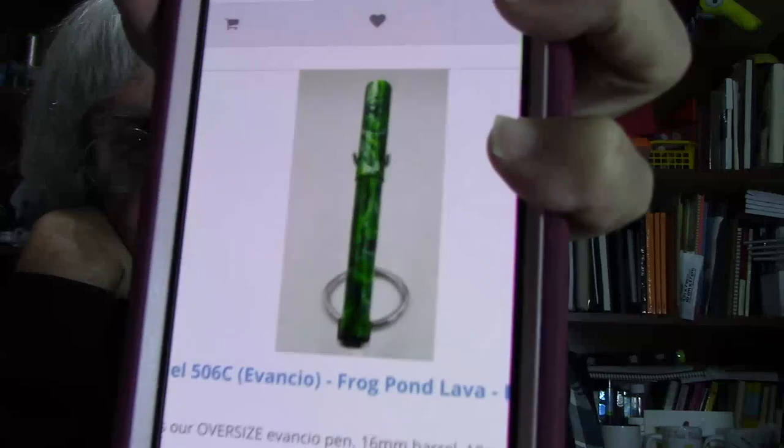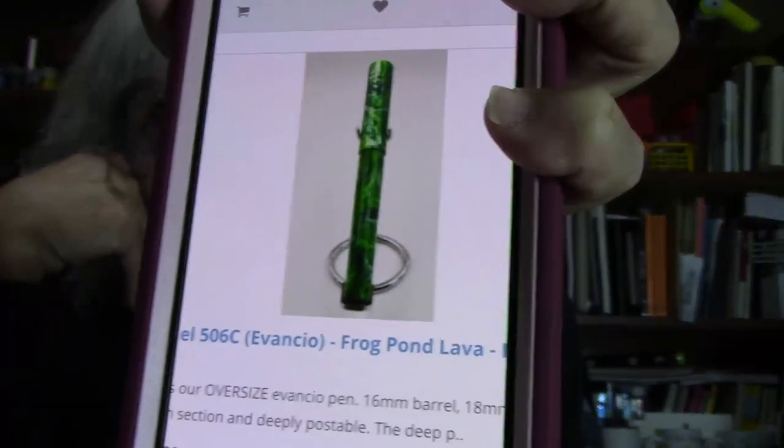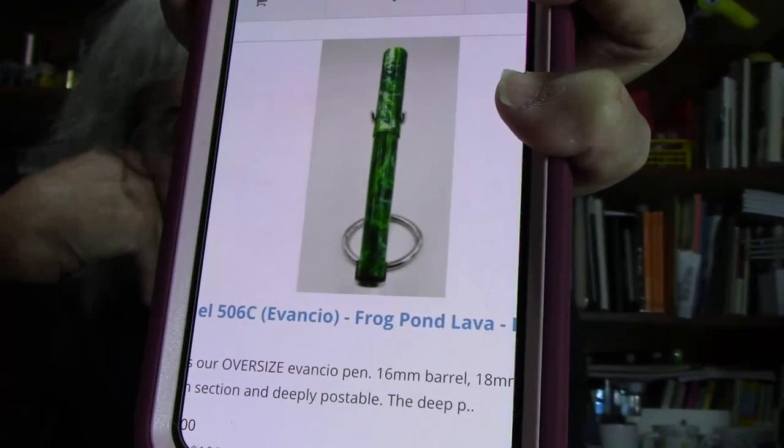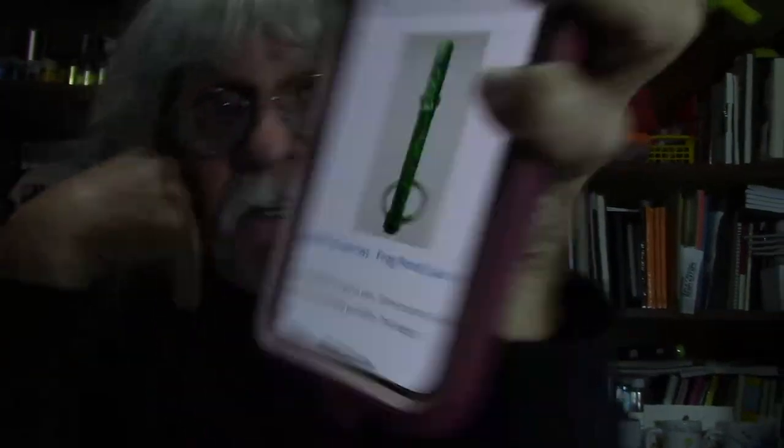We're talking some serious, beautiful green — not your everyday green. This one is called Frog Pond Lava with a Bock Medium Nib. And Bock's are a nice nib — I'm using one in my All-American right now. I do like the Bock nib, but I do love the Jowo itself.